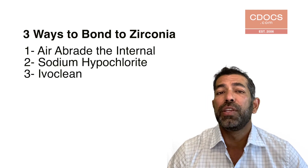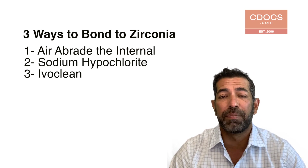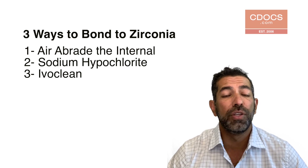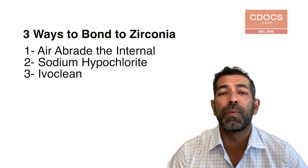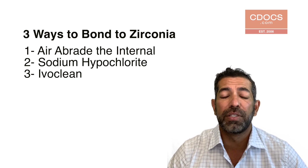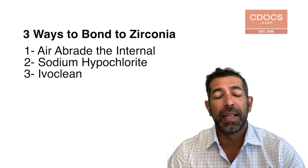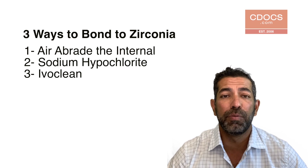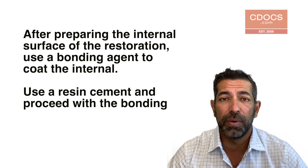One, you go ahead and use air abrasion — air abrade the internal of the zirconia to roughen up the surface. Two, sodium hypochlorite — use bleach to clean the internal of the surface. And the third way is to use Ivoclean from Ivoclar. Ivoclean will allow you to bond zirconia. Once you have prepared that zirconia surface, use a bonding agent to coat the inside of the zirconia, and you will get bond strengths to zirconia.